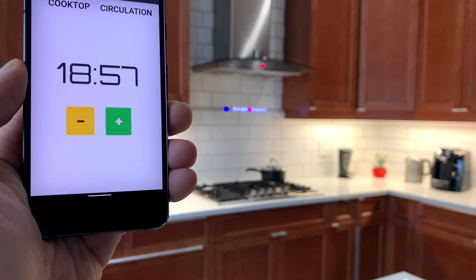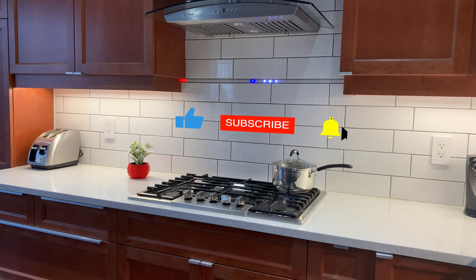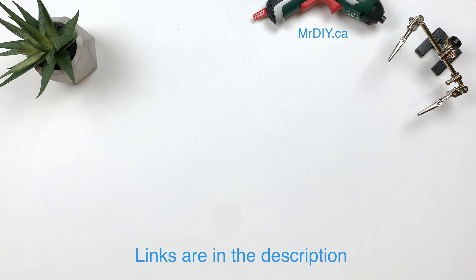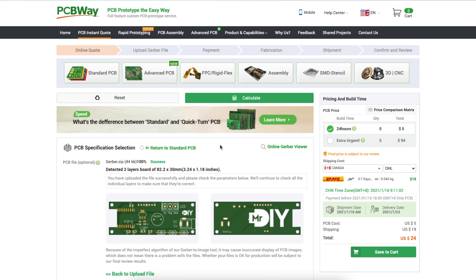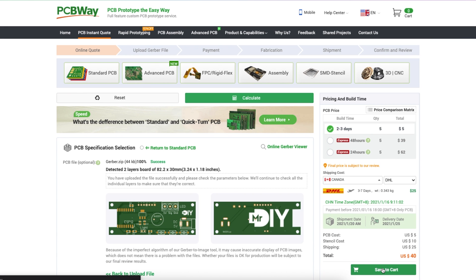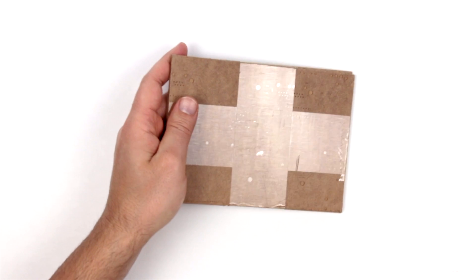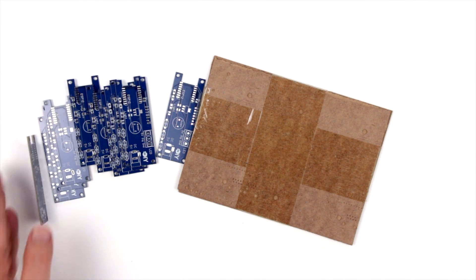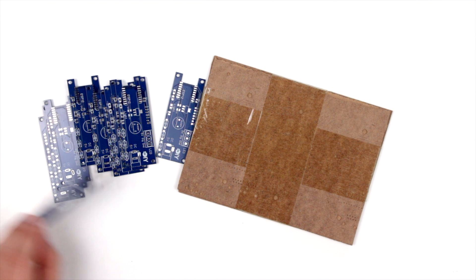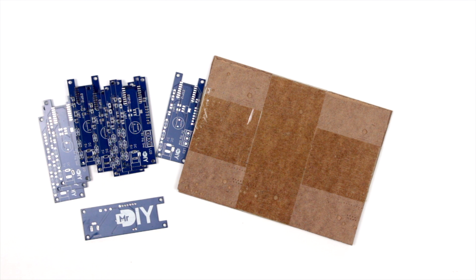And now I have a smart backsplash in my kitchen. Once I integrate this with my home automation system, the real fun will begin. So that's it for me — thanks for watching, and feel free to ask any questions in the comment section about my project. A big thank you to PCBWay for sponsoring this video. If you're in the market for PCBs, check out their website at pcbway.com to get 10 PCBs for $5 and have it delivered in a week. See you in the next one.